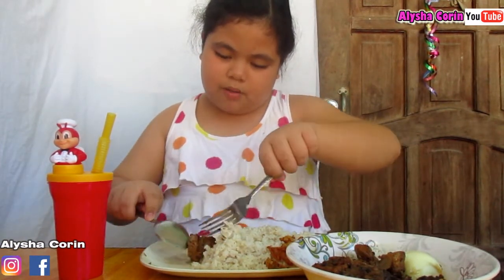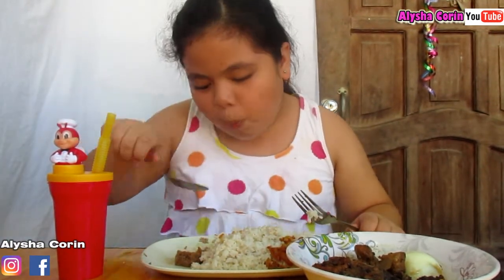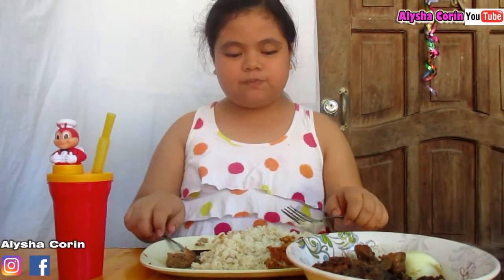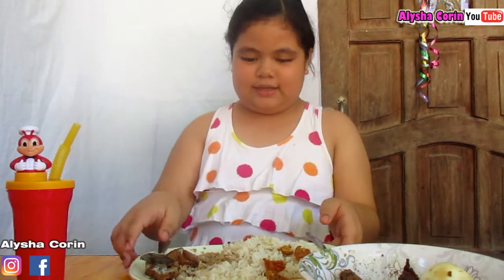So my mom made this adobo. Sorry guys about that — salad, and that's it.